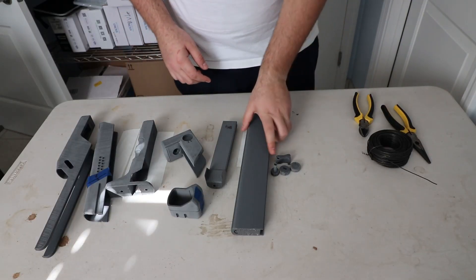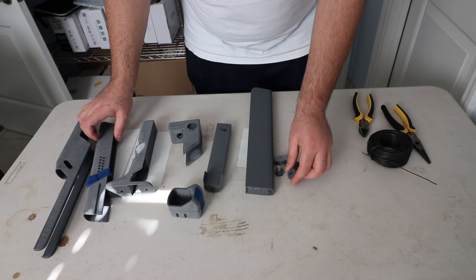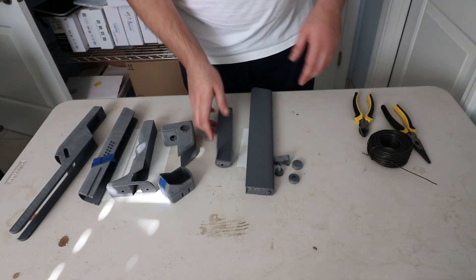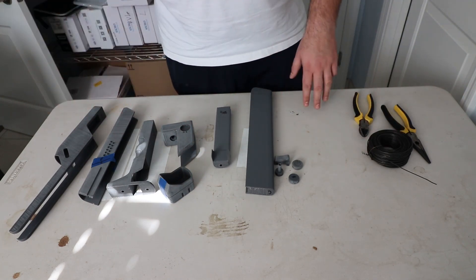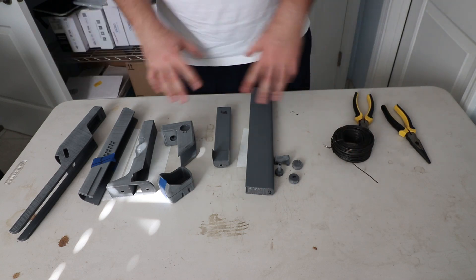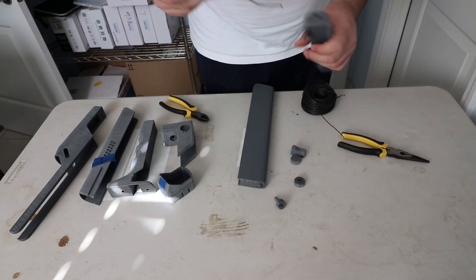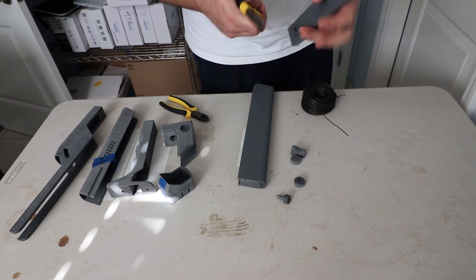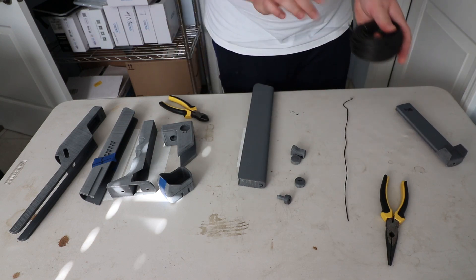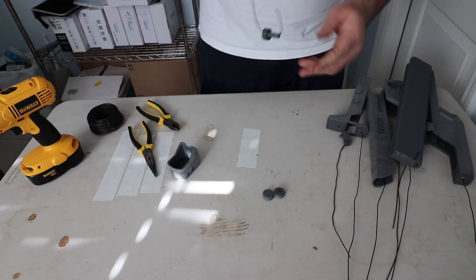Now I got everything laid out here on the table. I marked out what color everything is going to be — I got about four different types of colors. I got chrome, black for the knobs, light gray, medium gray, and dark gray. What I intend on doing is taking these pieces out and hanging them to spray so I can get a full 360-degree spray. I got this metal wire here that I'm going to attach to these pieces so I can hang them and spray them. I'm going to cut a template so each piece is fairly the same length, figure out a way to make sure it hangs and stays hanging. That'll spray paint nicely.